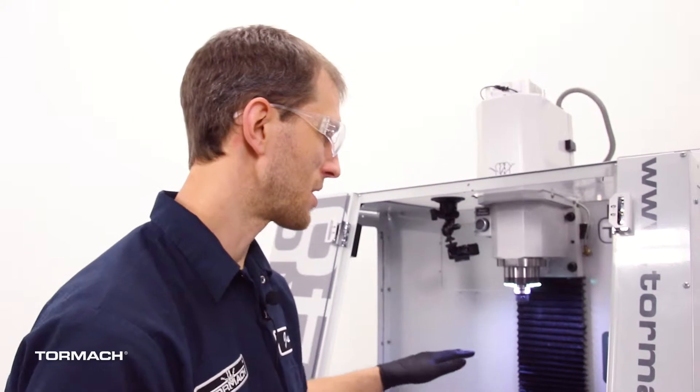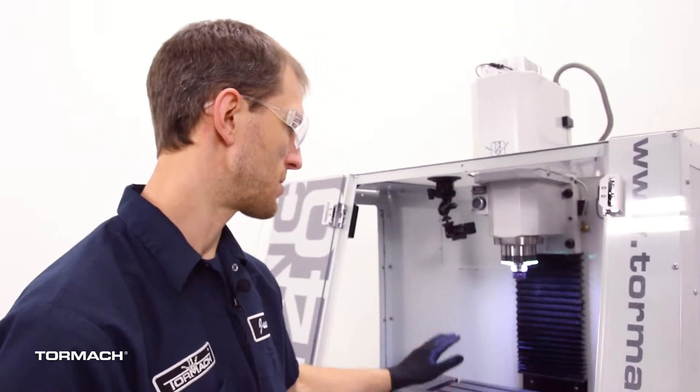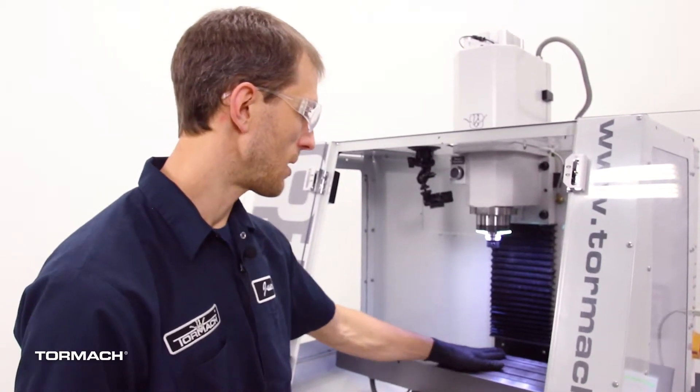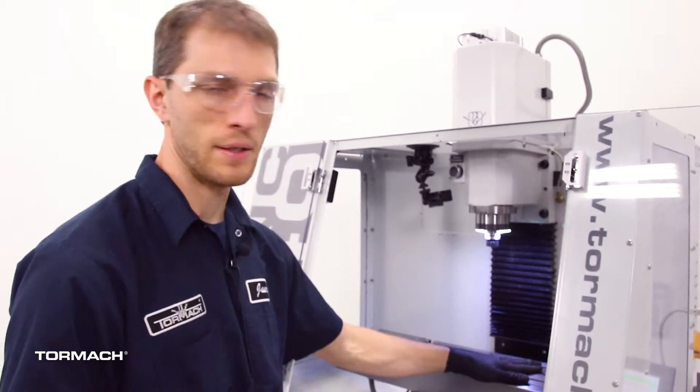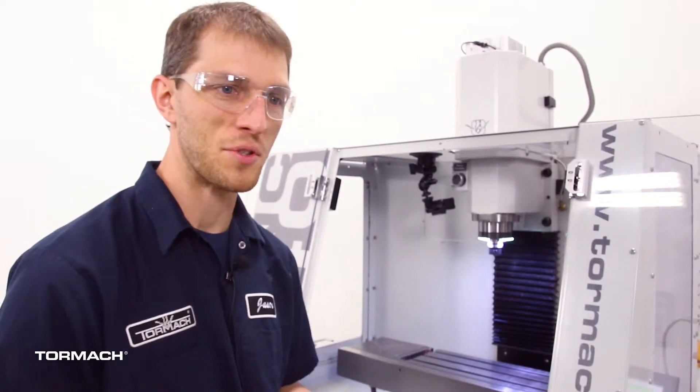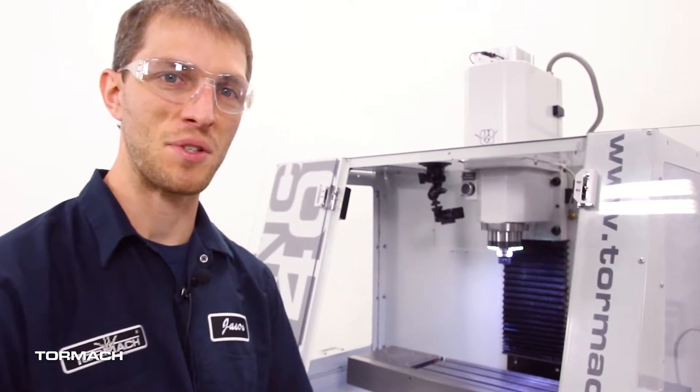The first thing we're going to do is just get the machine cleaned out and clean up all the chips. We take a light degreaser, a denatured alcohol of some sort, and just clean the table off and get it nice and cleaned up. If your table is full of coolant and stuff, you're going to load up your stones, so it just makes it a little easier when we degrease everything when we start.